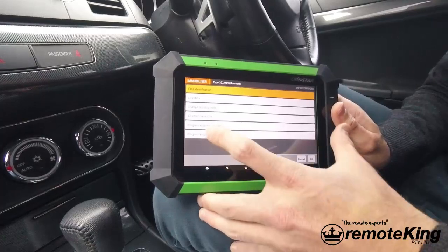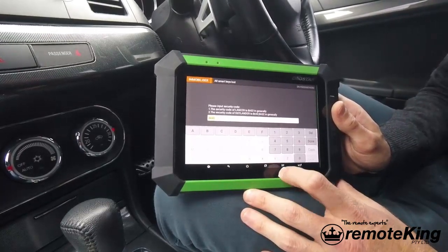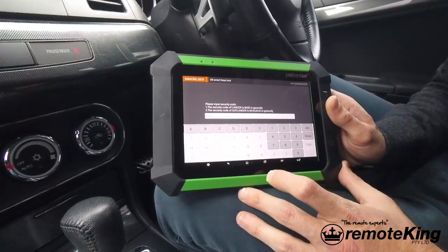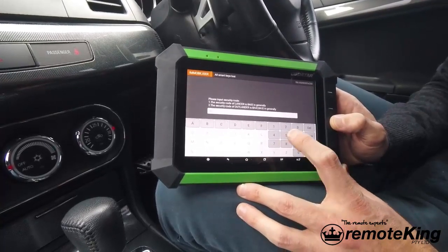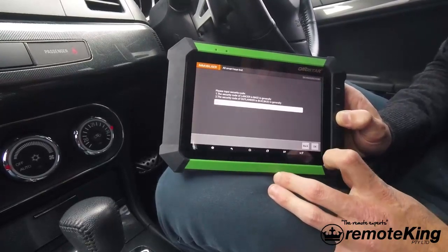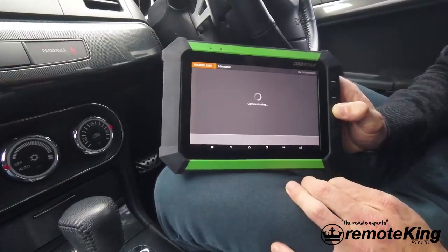We're going to go to all smart keys lost. This particular code is 8A32. It's not the same for every vehicle, although for Lancers it is very common to be 8A32. Make sure you know what vehicle you're dealing with, and if you need to get a code from a dealer, make sure you do. From there we're going to go done, and it's going to ask us to double-check the input value of 8A32, which we've done, and we're going to hit okay.